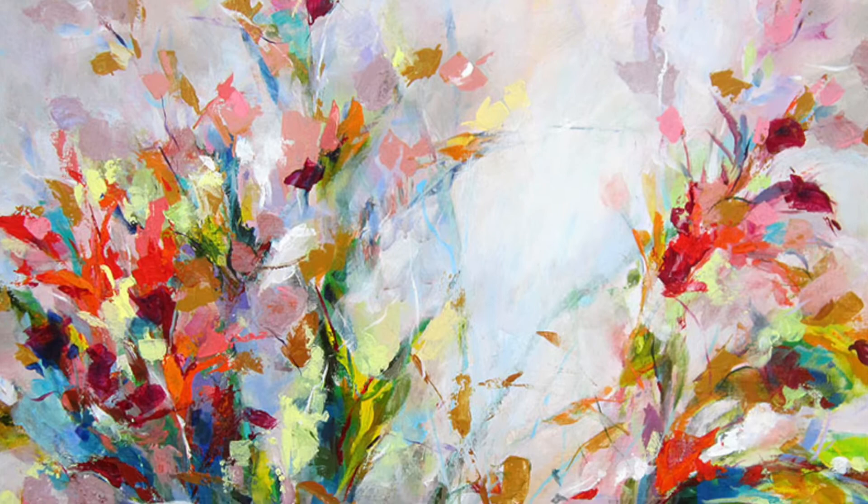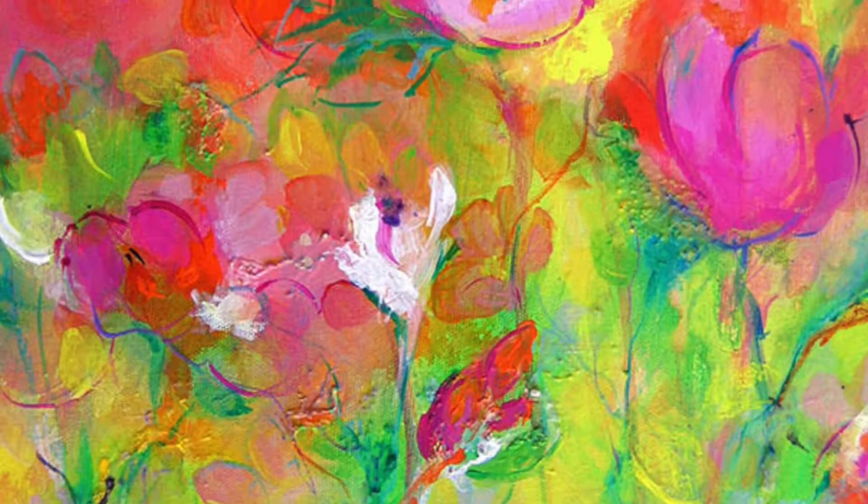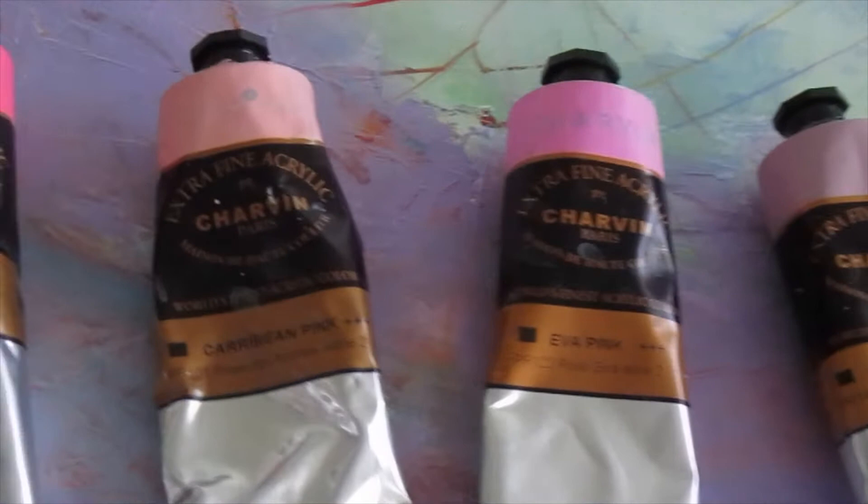Hi, everyone. I'm Kristen Herzog, a professional abstract painter. Welcome to Chapter 9. We are still here looking through rose-colored glasses at the wide array of pinks from Charven Extra Fine Acrylics.